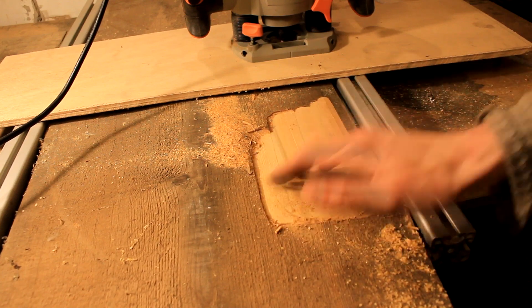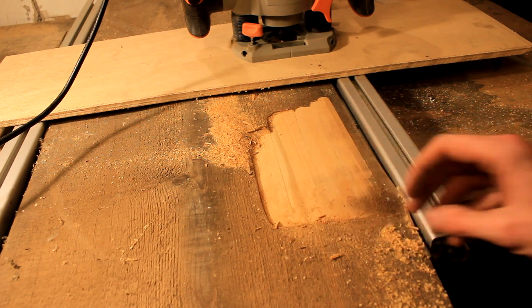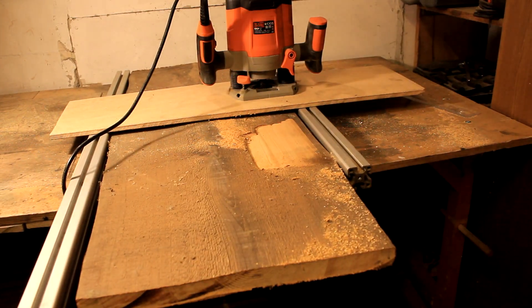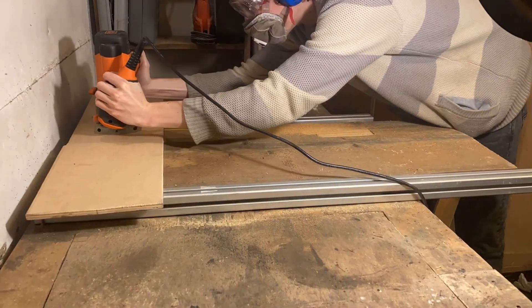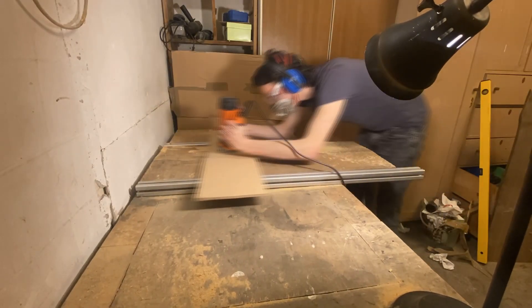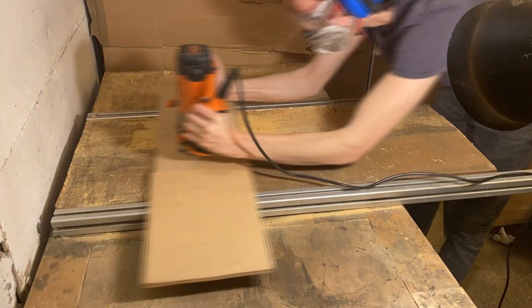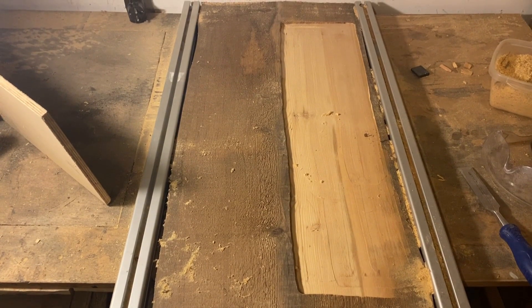I've never tried it on such a large piece of timber. I made a small test section and it turned out great. I'm not even going to tell you how long this took, but I enjoyed the work all day long. Sitting in front of a computer all day, it's nice to get out in the workshop, even if it's not the most efficient solution — it works for me.